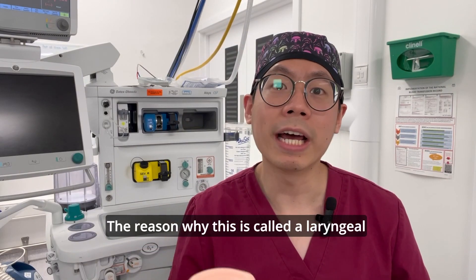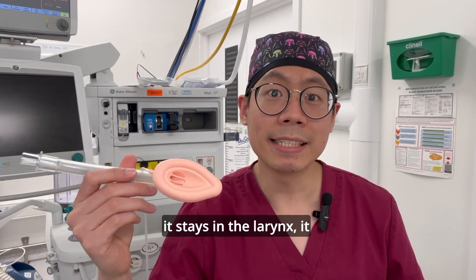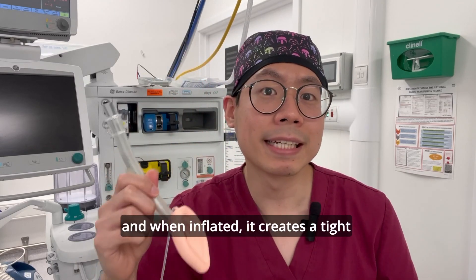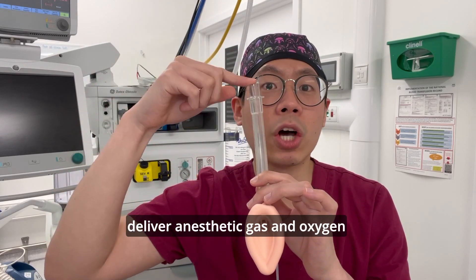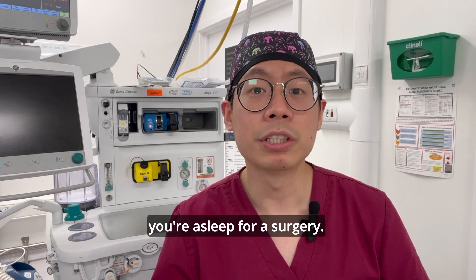The reason why this is called a laryngeal mask airway is that, as the term suggests, it stays in the larynx. It looks like a little mask, and when inflated it creates a tight seal around the area above your vocal cords, allowing us to deliver anesthetic gas and oxygen into your lungs whenever you are asleep for surgery.